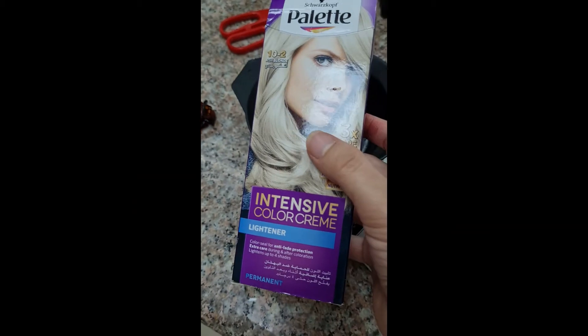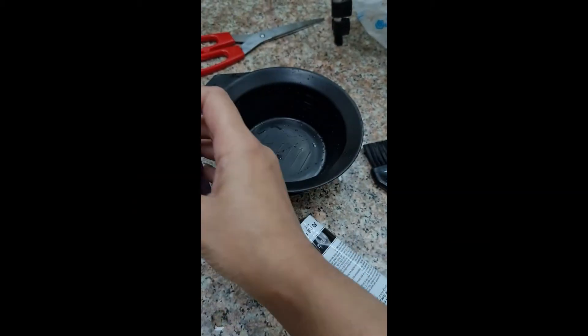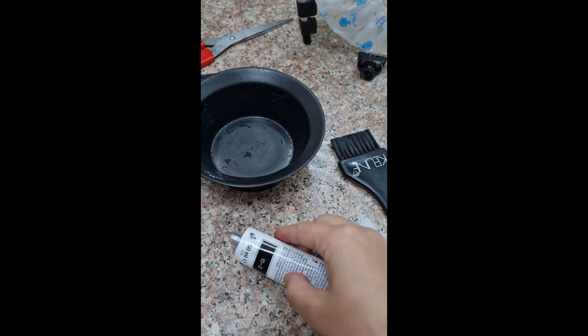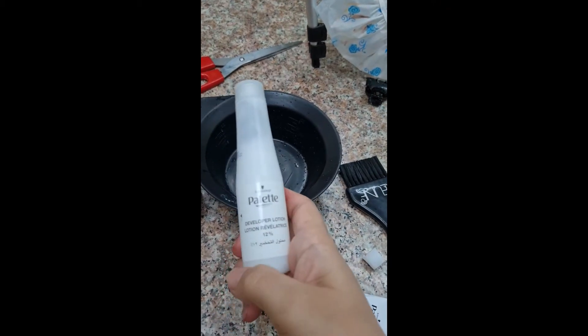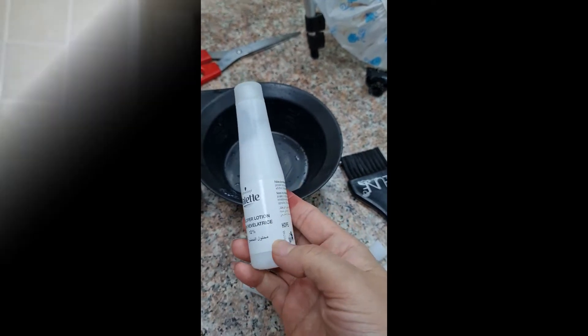There are three steps. First, I do a root touch. Then I tone the hair. There are many companies that offer toner. I didn't use a toner this time because I had a lot of work, but I would like to try one and will show you a video on that too.